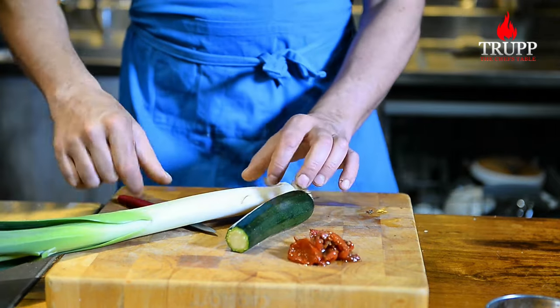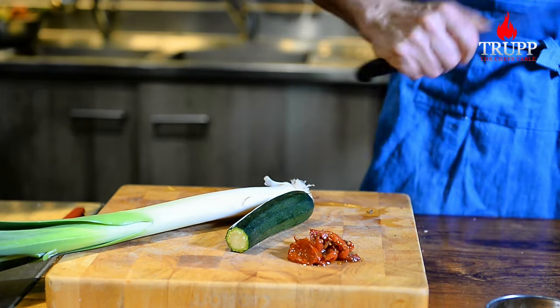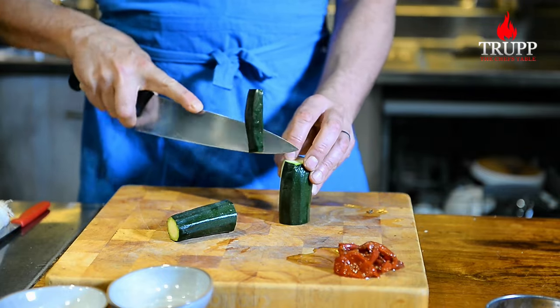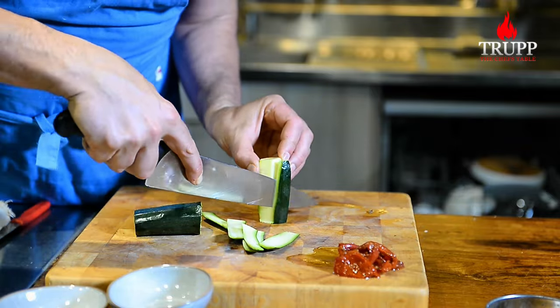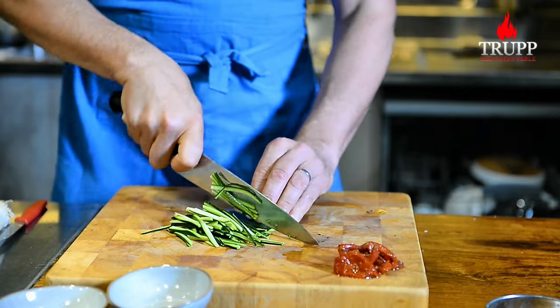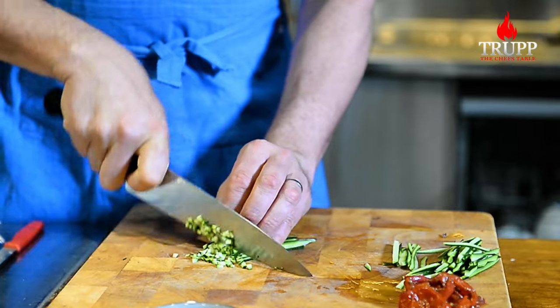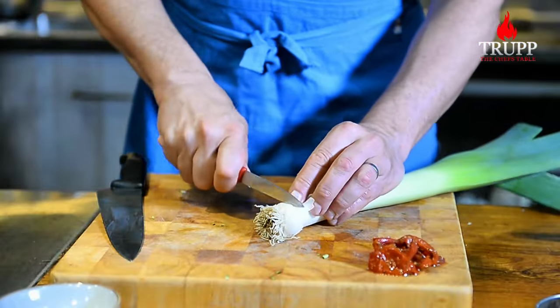Then get the zucchini, leek and some sun-dried tomatoes — you have the recipe in the link below. Sharpen the knife, it's always impressive. For zucchinis, you just use the skin. Don't always buy super small zucchinis — the flavor of zucchinis is just in the skin, so that's why I don't use the center. Then just dice that all up. And I always find it really relaxing when you chop and dice the leek.